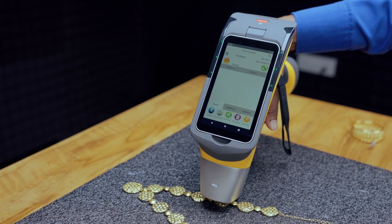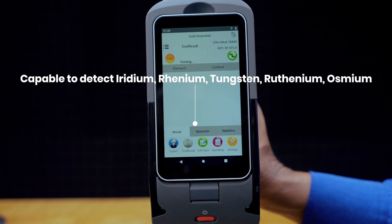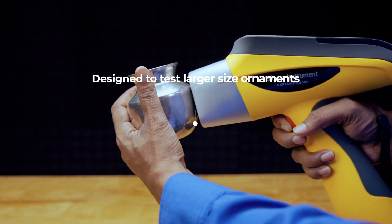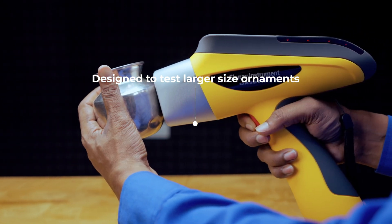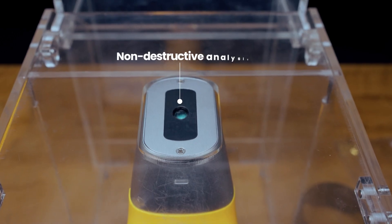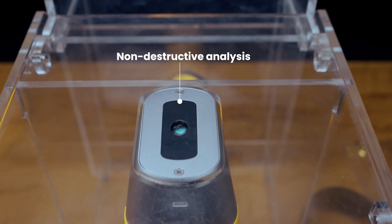It is capable of detecting all banned platinum-group metals in jewellery, such as Osmium, Rhenium and Iridium. Designed to test larger-sized articles and ornaments, the Redlands Explorer 5000 offers non-destructive handheld and easy-to-carry on-site analysis.